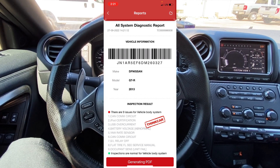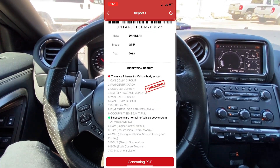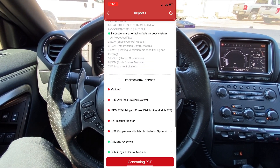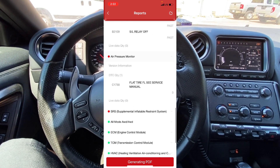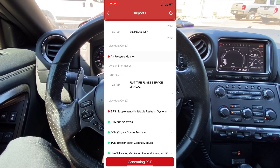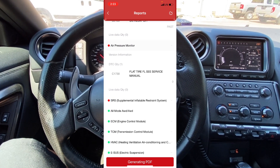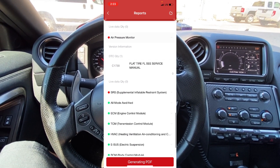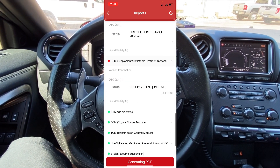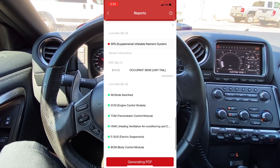I'm going to click on report — this thing actually generates a professional-looking report that has all of the vehicle information and shows all of the code details in a PDF format. Scrolling down to the air pressure monitor, we have code C1730: flat tire front left. This code is probably why we have the message in the instrument cluster. Scrolling down to SRS, which is the airbag system, we have code B1018: occupant sensor unit fail — so our airbag light has something to do with the occupant sensor.